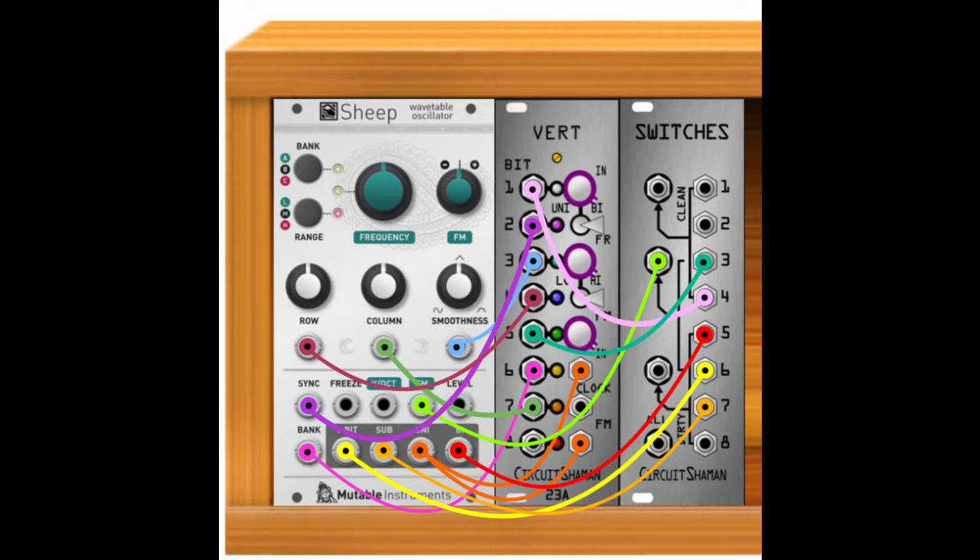Hello friends, Eli here with Mystic Circuits. I decided to upload the full recording of my entry to the three module challenge, where you must make a patch using only three modules. This is actually the sort of patch that I would make for fun, so I thought that it would be a good example of the way that I think about patching with the vert.